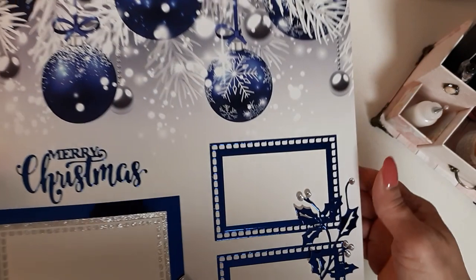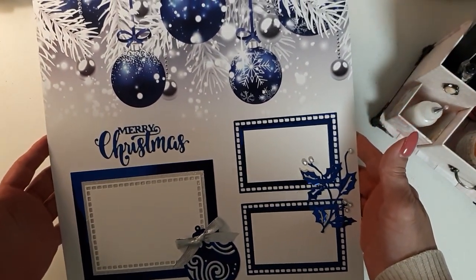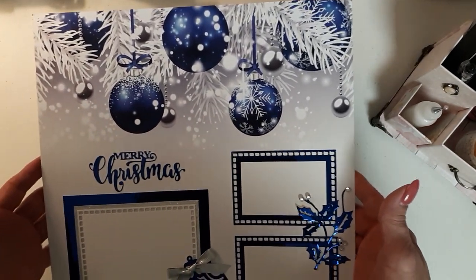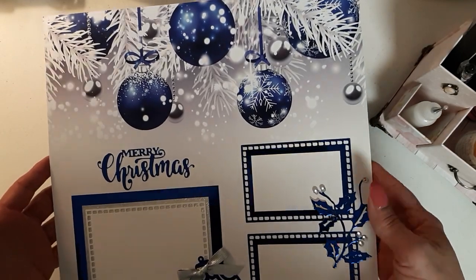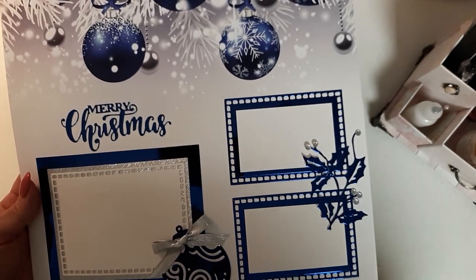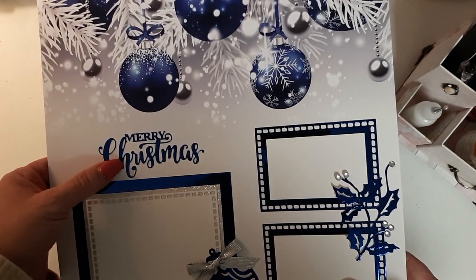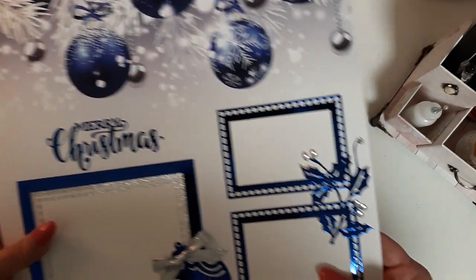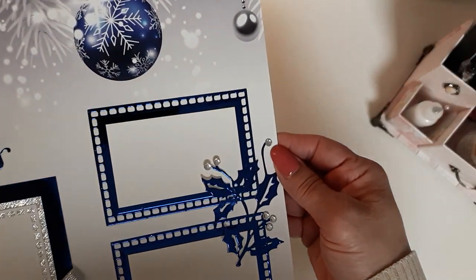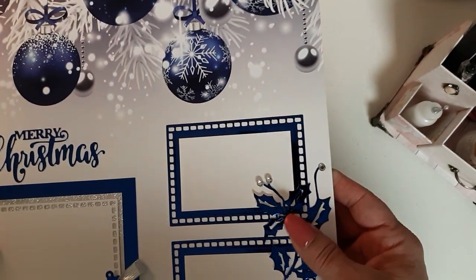Flip it over — isn't that beautiful? Oh my God, that paper. I knew I wanted to use this paper because it is just so pretty. So I made three photo mats again and I used a die that I bought from Ali Express — the Merry Christmas die. And I used this little holly sprig and bling. I wanted the color palette to stay the same: silvers and blues.